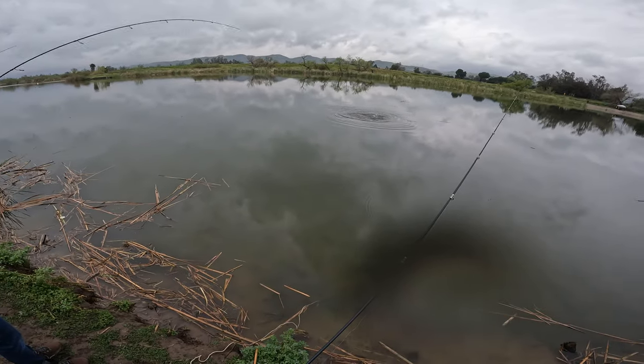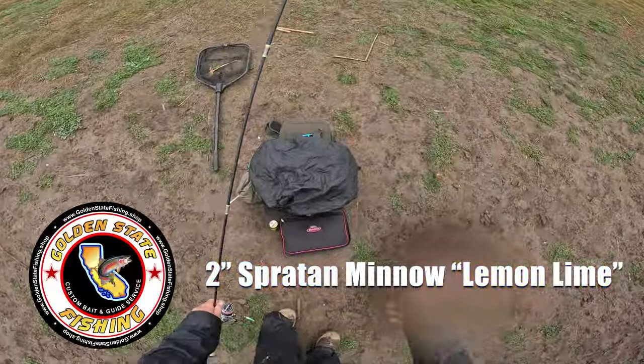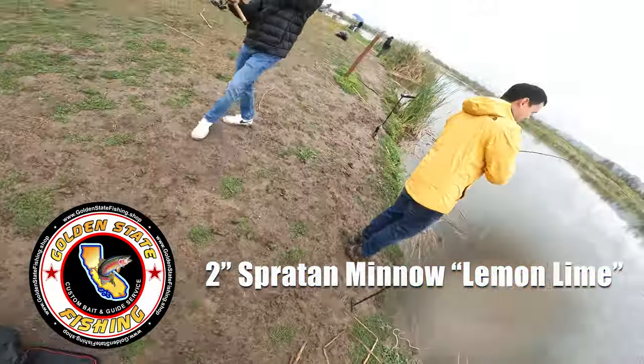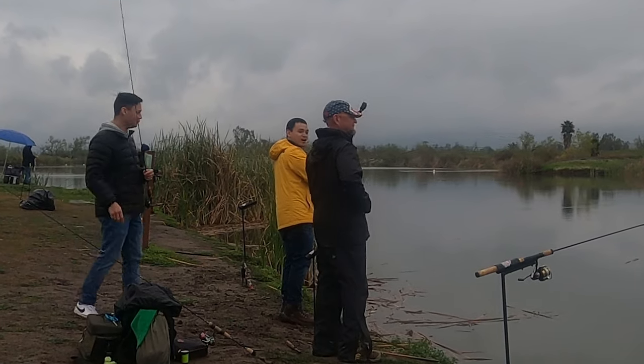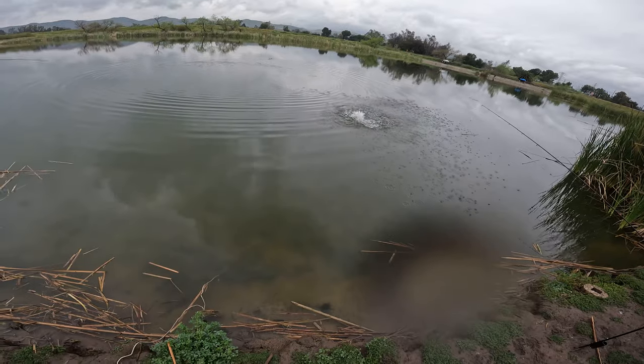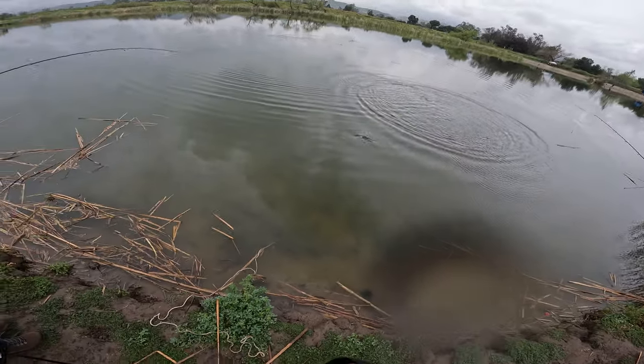Just like that! Net lemon lime, son. Yes sir, let's go get that lemon lime. Someone's becoming a slayer. Right on bro — just when you're talking and chatting, you got a good one. Oh, that's a good sign. Toad!